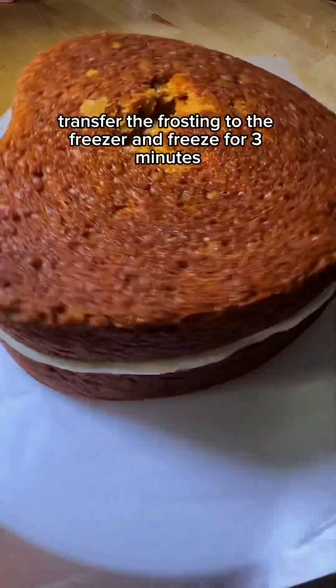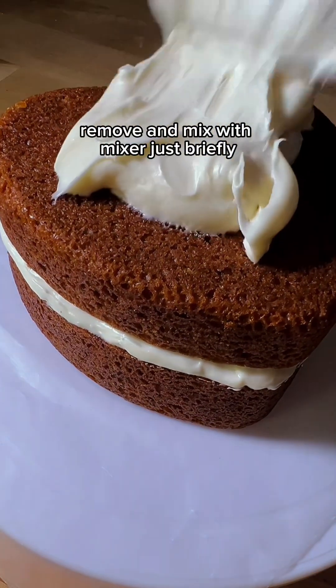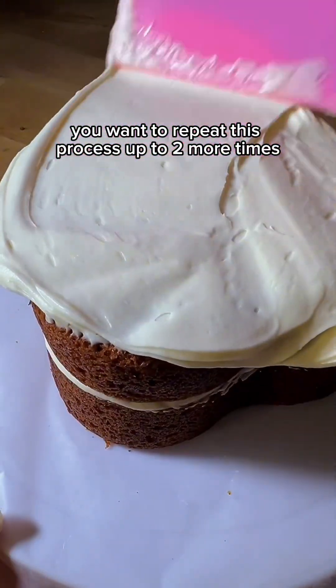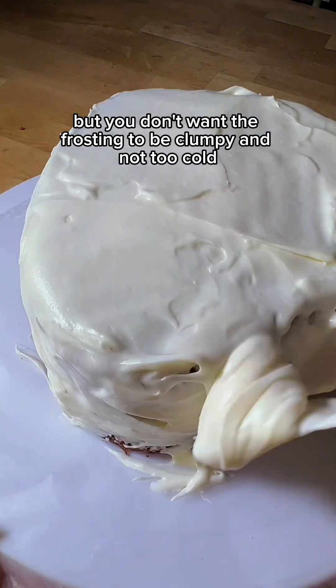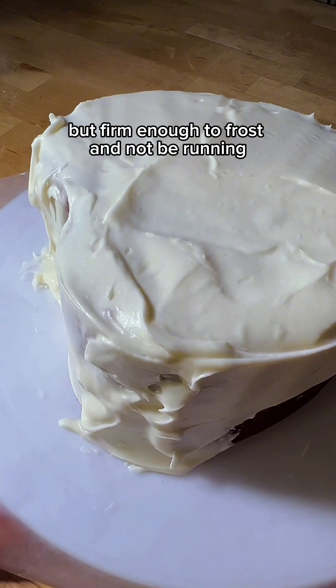Transfer the frosting to the freezer and freeze for three minutes. Remove and mix briefly with the mixer. Repeat this process up to two more times until the frosting is more firm. You don't want it to be clumpy — not too cold, but firm enough to frost and not be running.